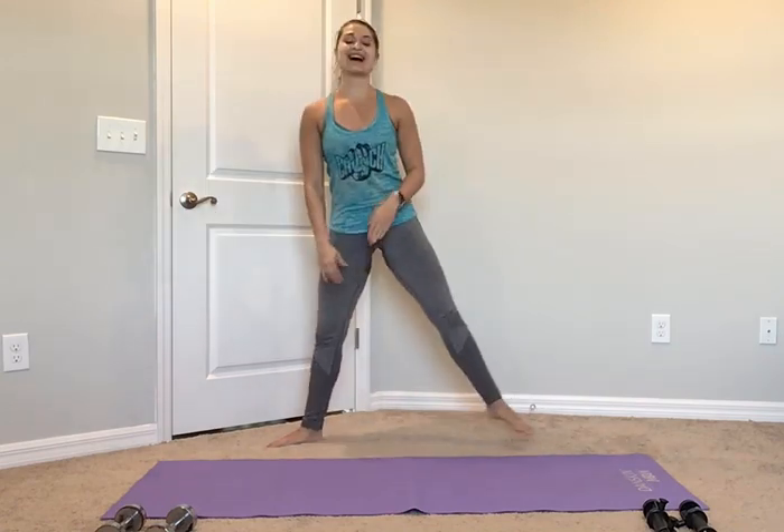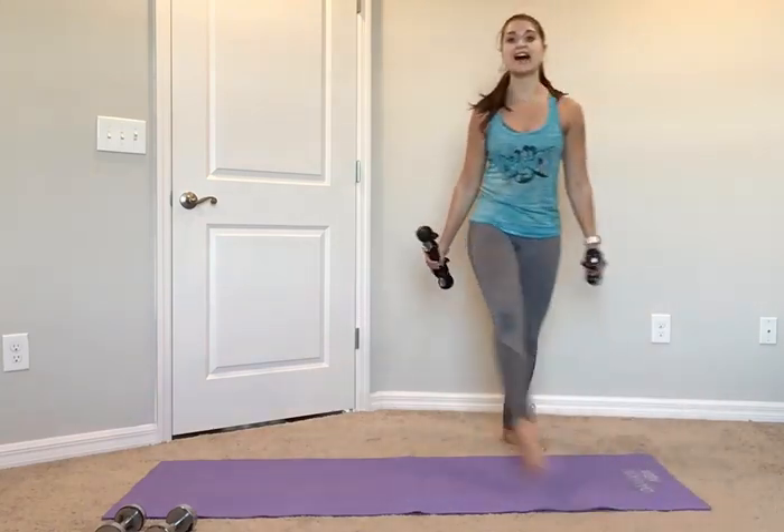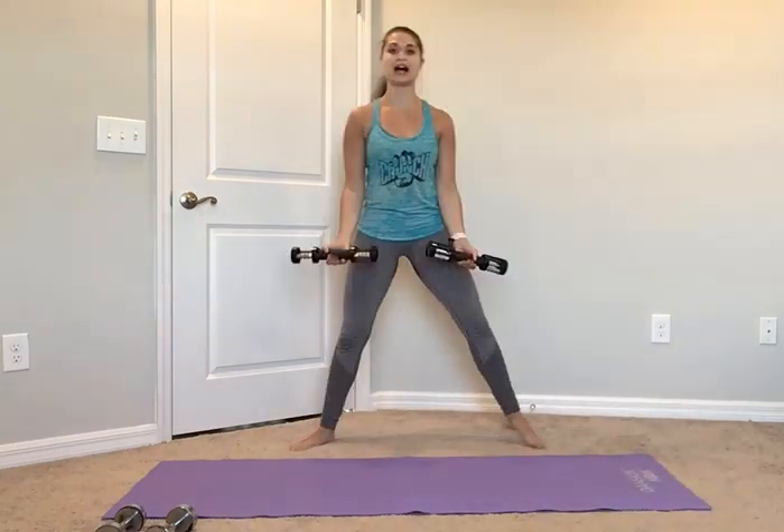Keep it up — we got 10, 9, 8, 7, almost there, 6, 5, 4, 3, 2, and 1. Nice job, little shake out. Grab your 2 and a half pound weights, 2 pound weights, whatever you got.